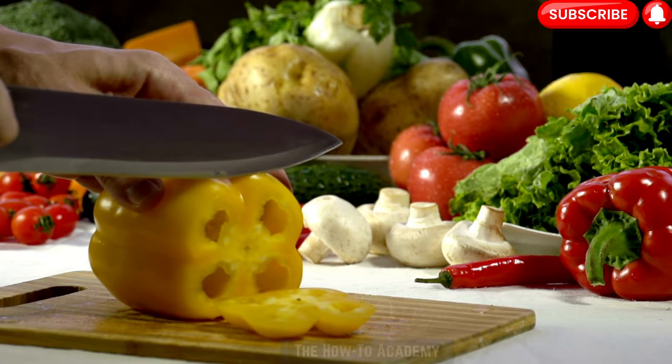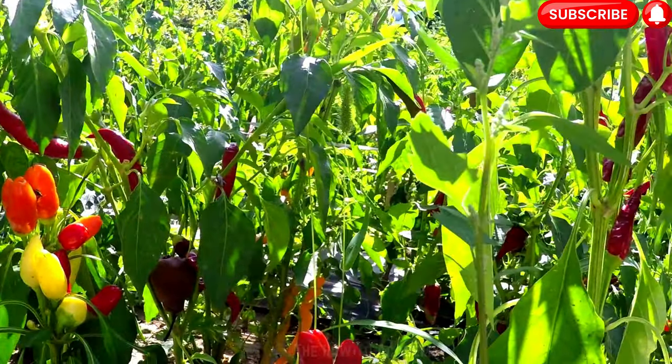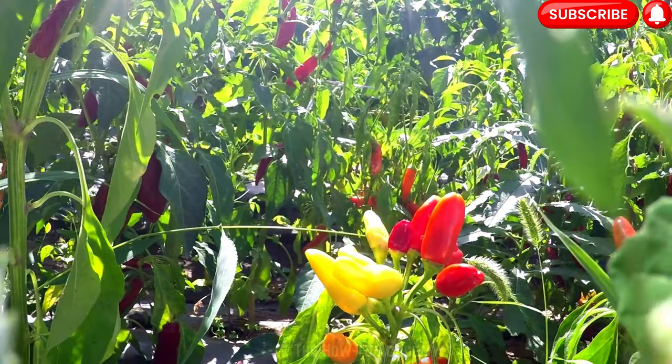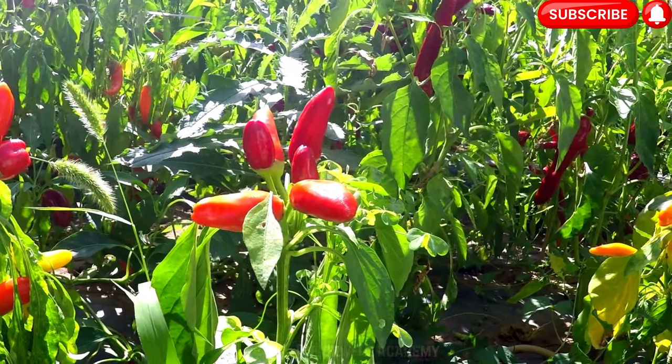Step 1: Choosing the right variety. Before starting your bell pepper growing journey, it's important to choose the right pepper variety that suits your preferences and growing conditions. Bell peppers come in various shapes, sizes, and colors, each with its own unique flavor profile.